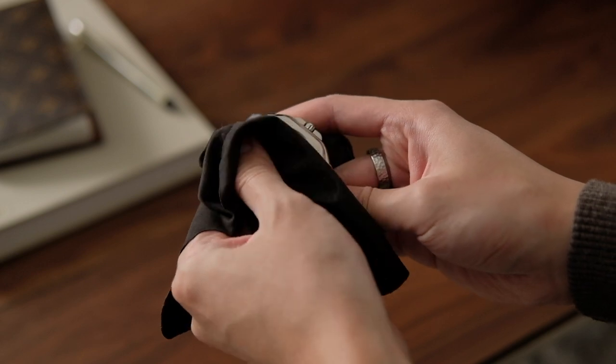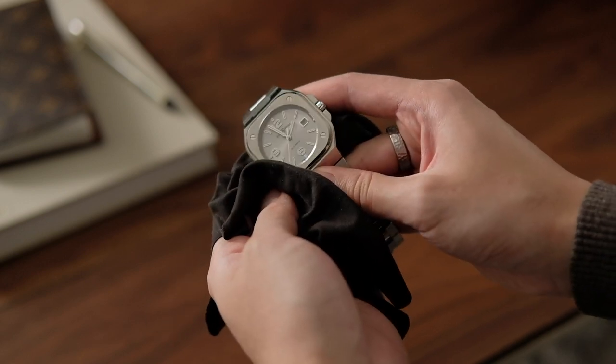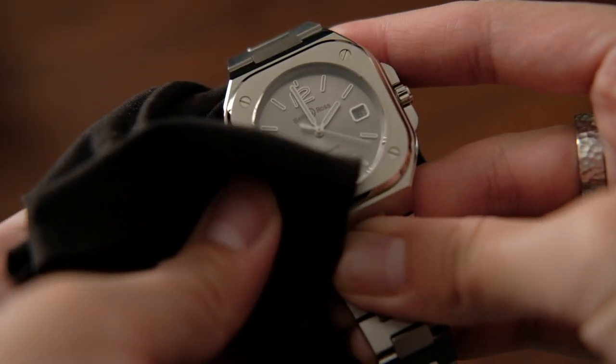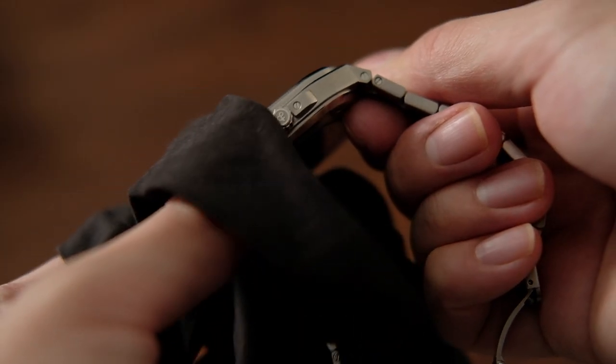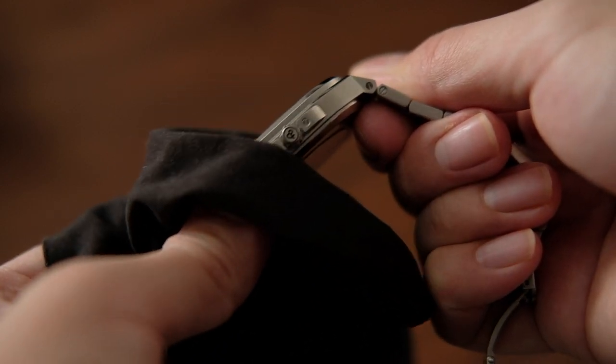The release of the BR-05 collection back in September 2019 was Bell & Ross's response to the already hot market of steel sports watches. By marrying basic modern sports watch design with the brand's existing visual language of its BR-01 collection, the new line dedicated to a sophisticated urban style was created.